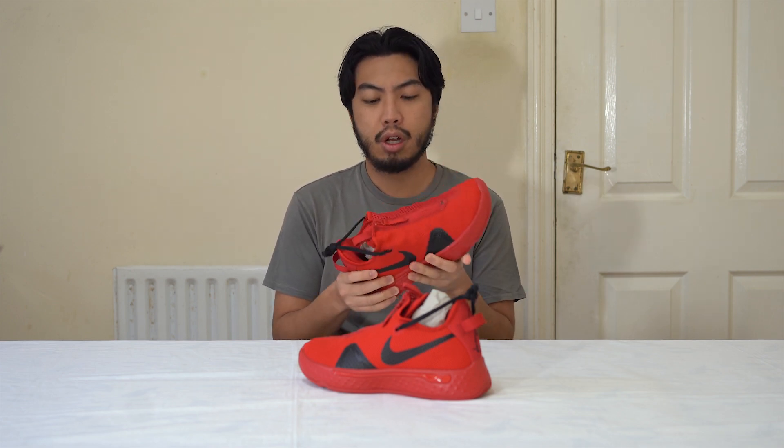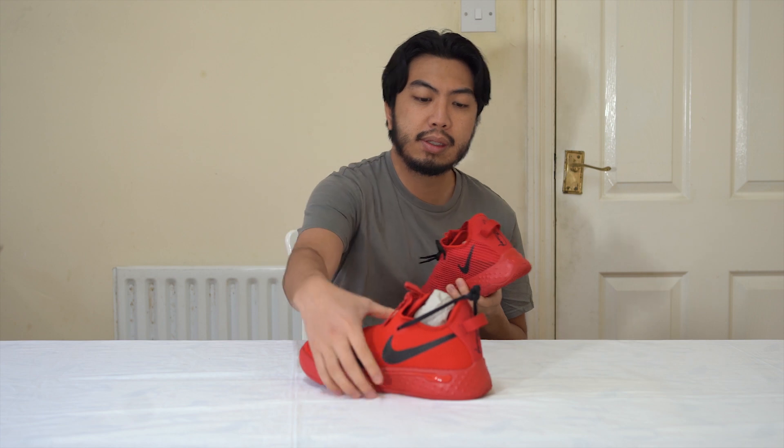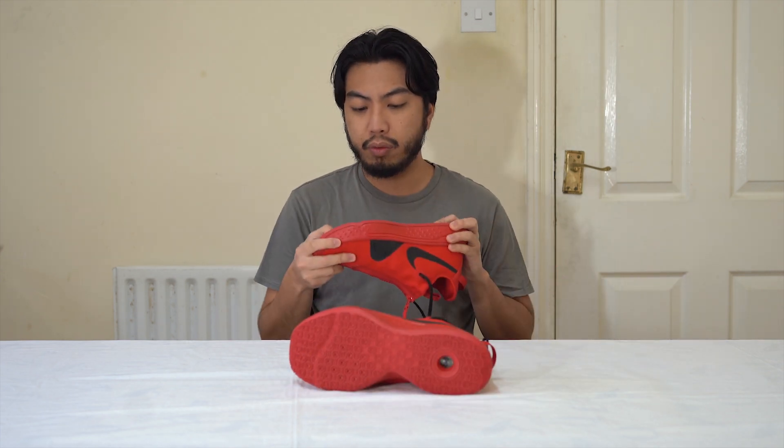If you don't know, the PG4 is a Nike player edition — a signature shoe for number 13 of the LA Clippers, Paul George, probably one of the best two-way players and slashers in the league. He didn't get picked for the All-Star game in 2020, which sucks, but he's a great player nevertheless.